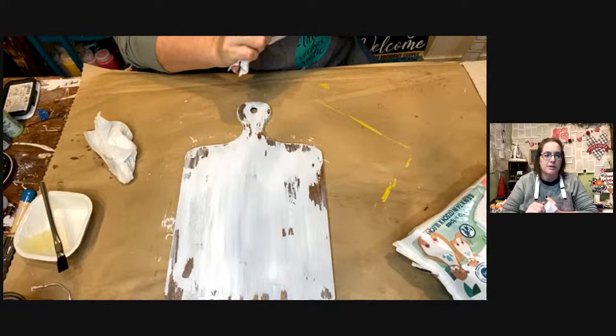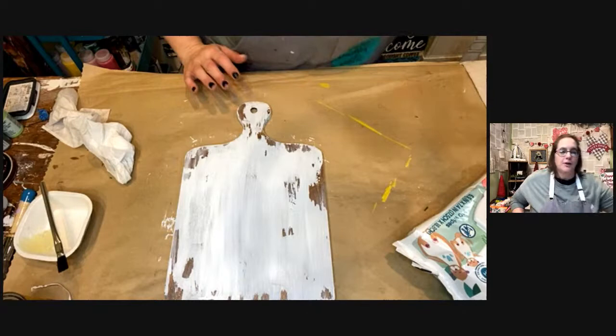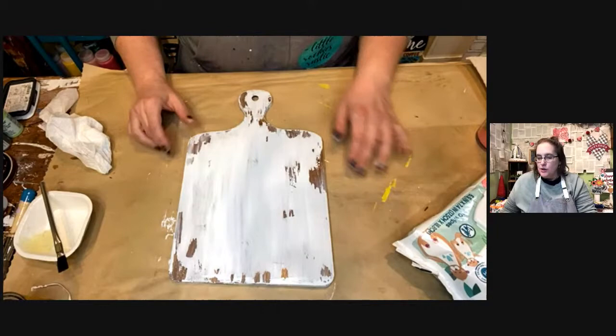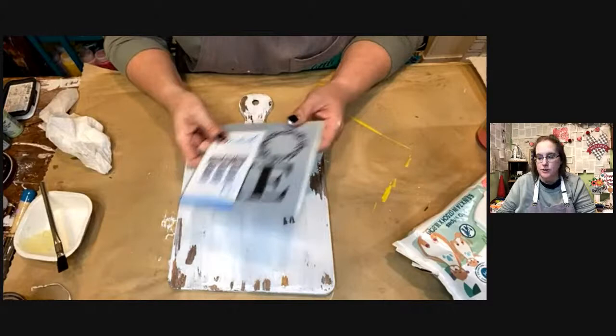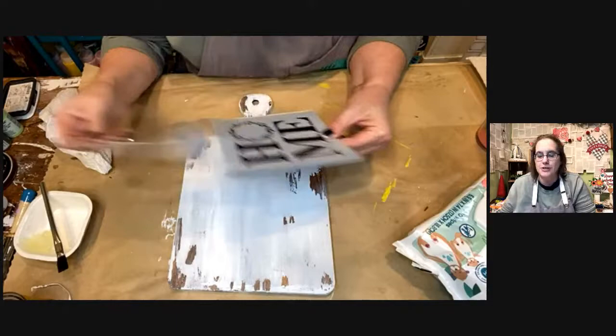That was super cute and super easy, right? What do you guys think? Throw some hearts up there if this is something you think you could do and create on your own. I think you could! This would also work really well on some of the kits I've got in my shop. I'm going to let that sit for just a minute and then we're going to stencil it.